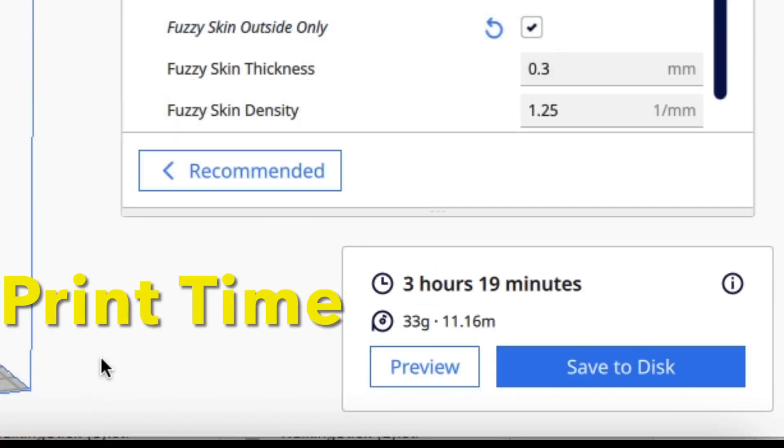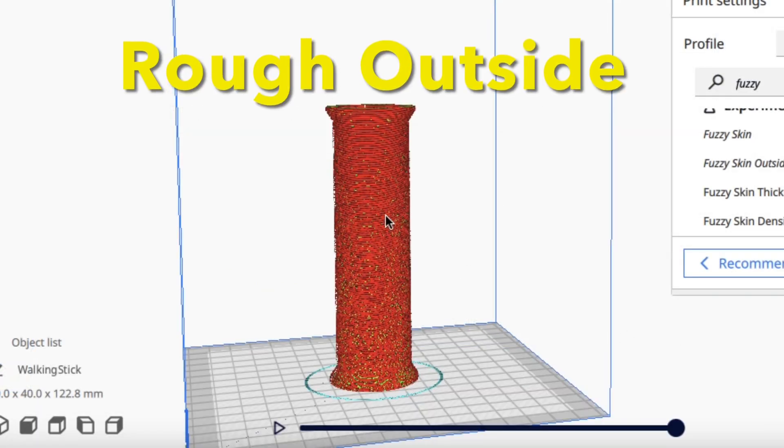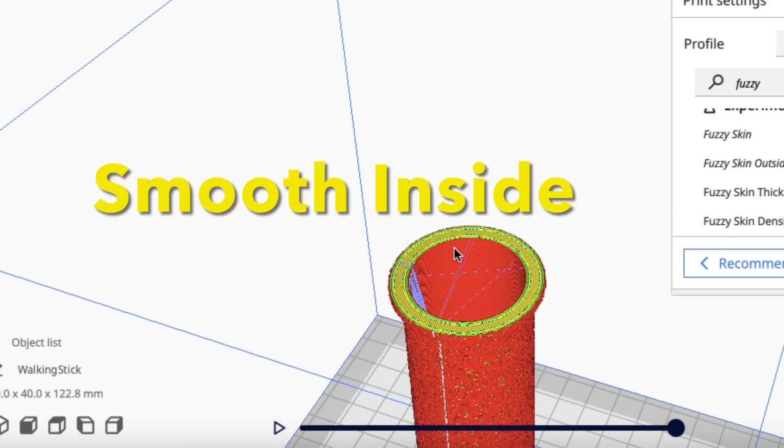I sliced it for my Ender 2 Pro and it says 3 hours and 19 minutes. Preview mode shows the roughness on the outside, but smooth on the inside.